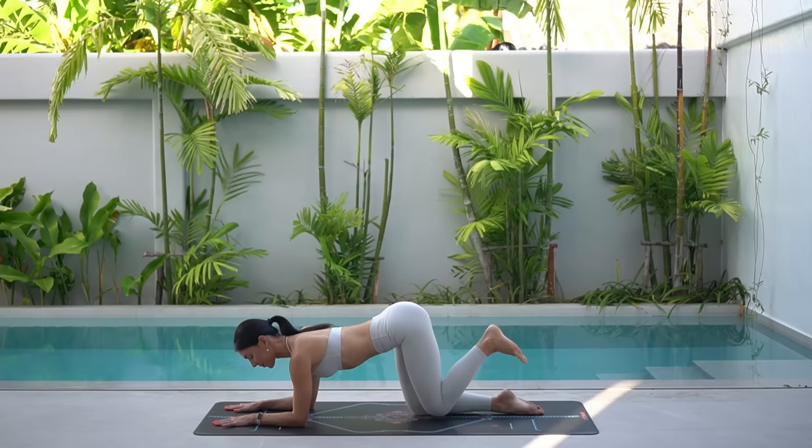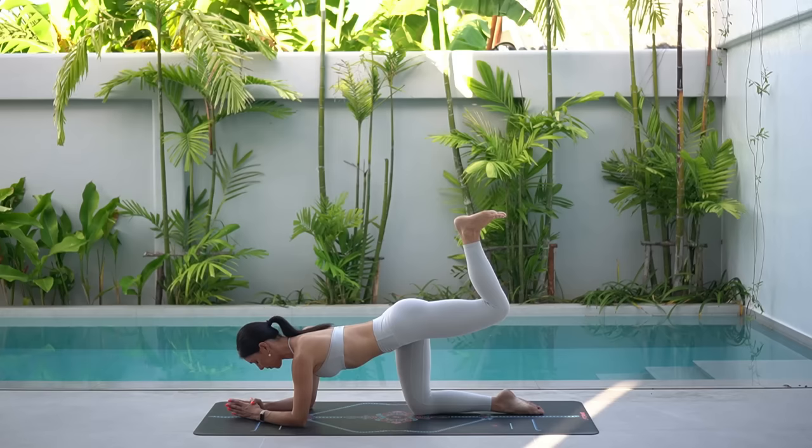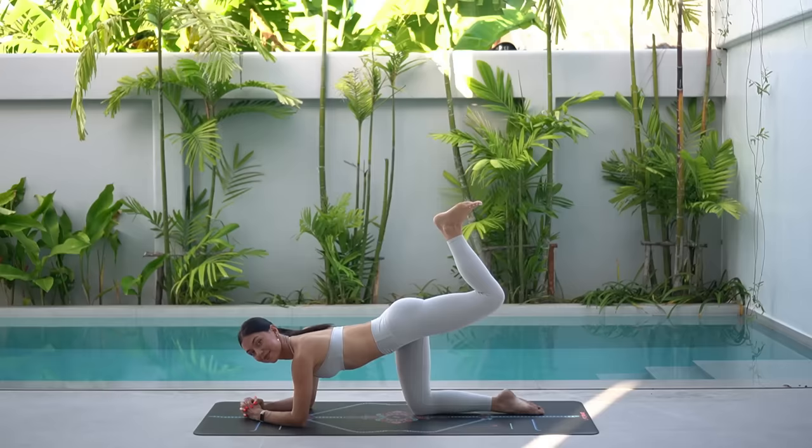Excellent job. Hold your leg up now and let's just take pulses for ten, nine. Really press your heel up towards the sky. Six more. Five. Squeeze your glute. Three, two, and one.